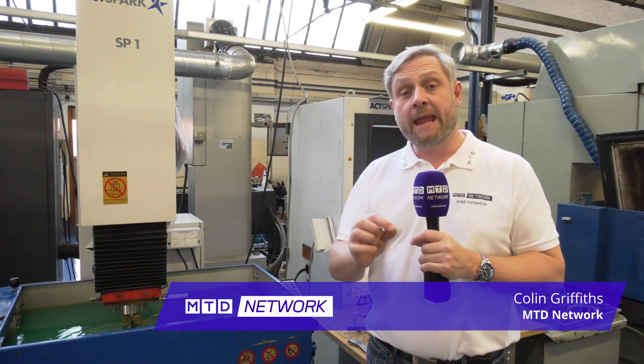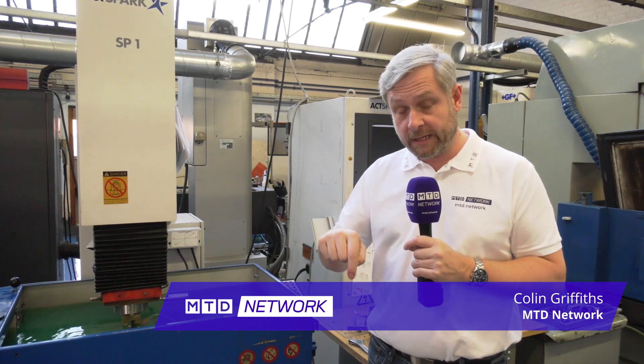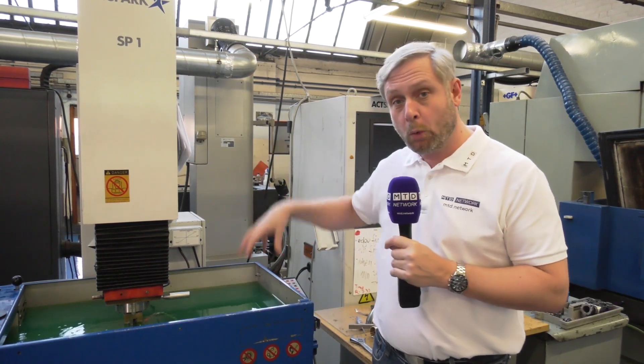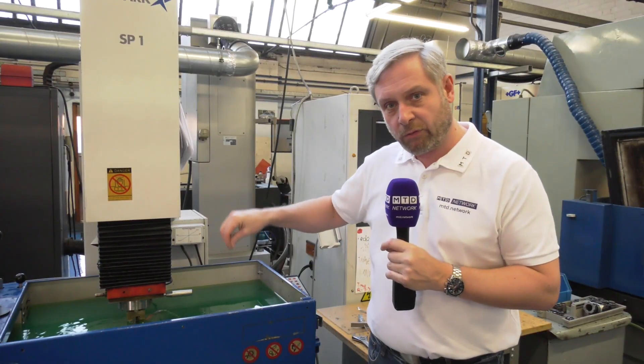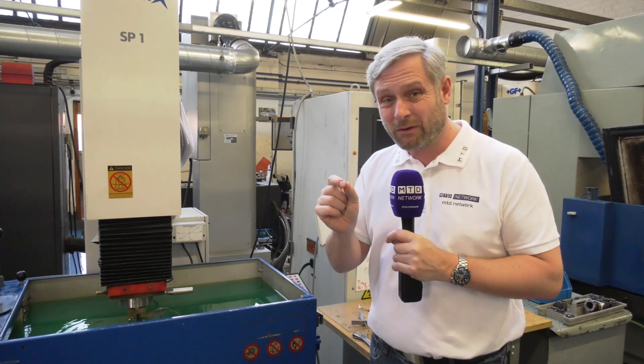MTD network education video on EDM - electrical discharge machining. There are three types: fast hole drilling, wire erosion, and die sink. Essentially you've got a pool of dielectric fluid, you've got the electrode running through to the component and sparking - it's actually not touching it, it's sparking across at up to 8,000 degrees C.